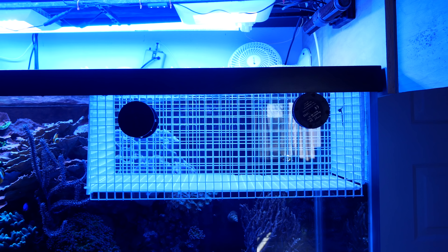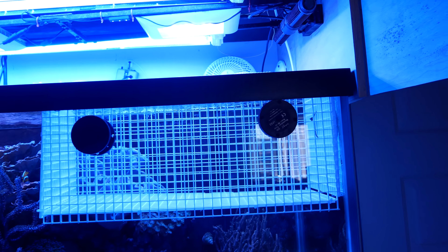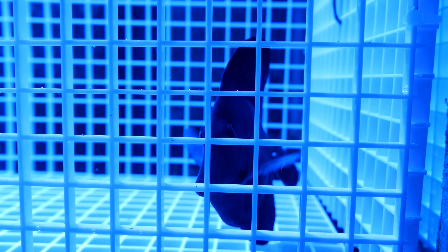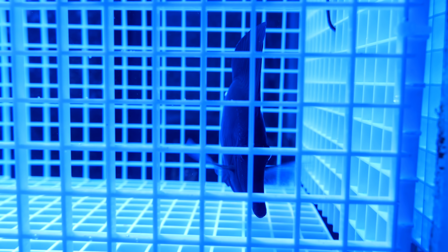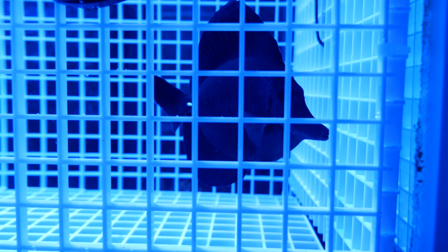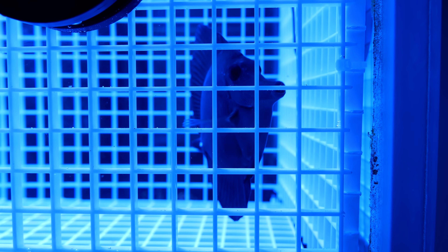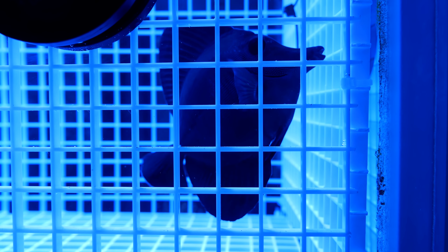To find out more about how I quarantine, check out the video linked above or in the description below. To get the new hybrid black tang used to the new tanks, I've built it an acclimation chamber. Once I got the acclimation chamber in the tank, I put the hybrid black tang in, and now he's going to stay there for as long as it takes for me to feel comfortable that he's going to do well with all those tangs.